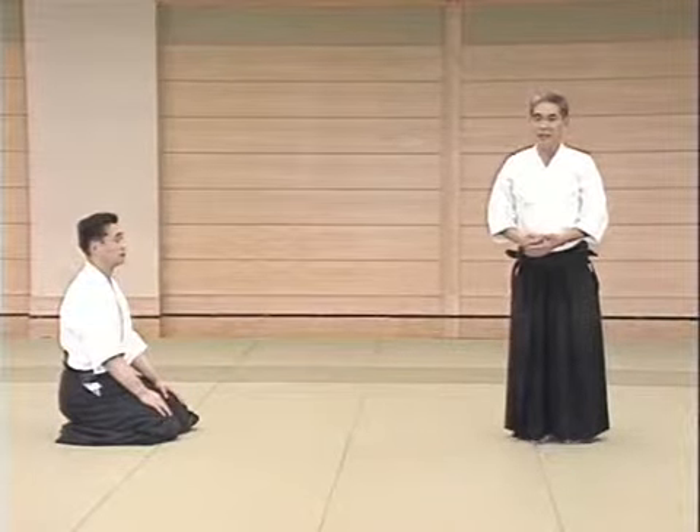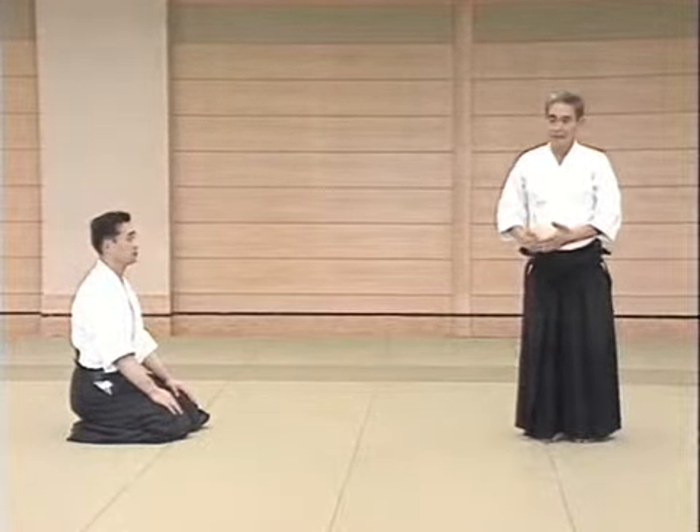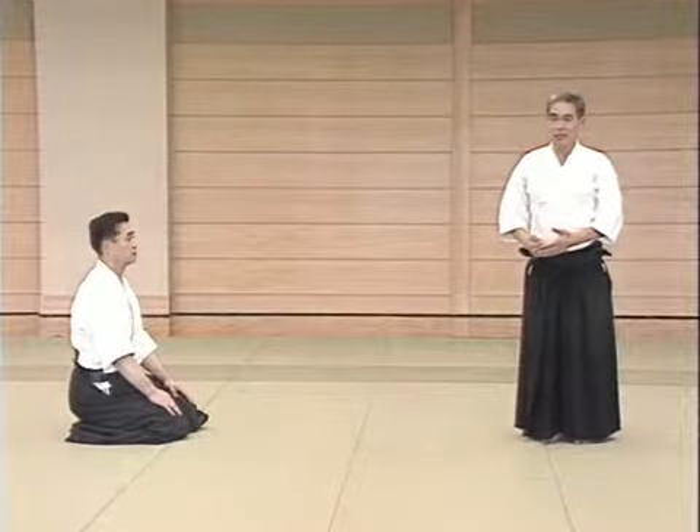We will begin with Kaiten Nage. In Aikido, this is the first technique learned by beginning 5th kyu holders. This technique appears in the test for 5th kyu holders.